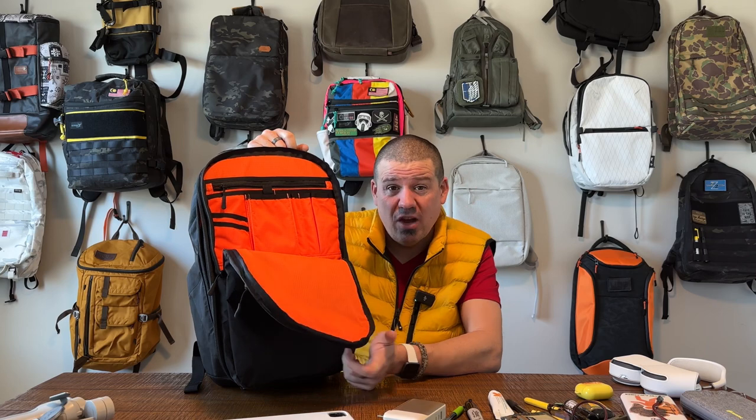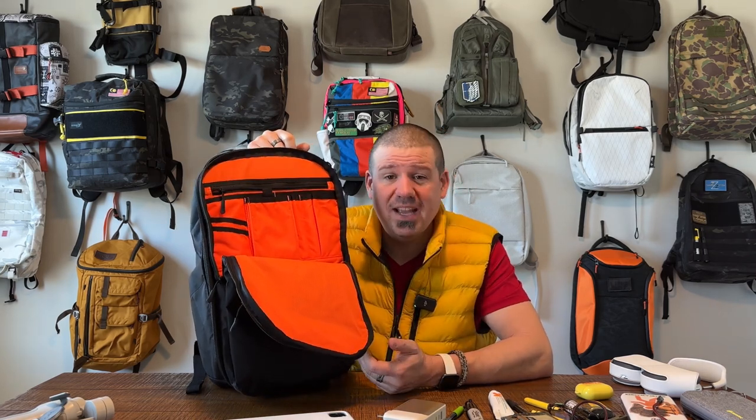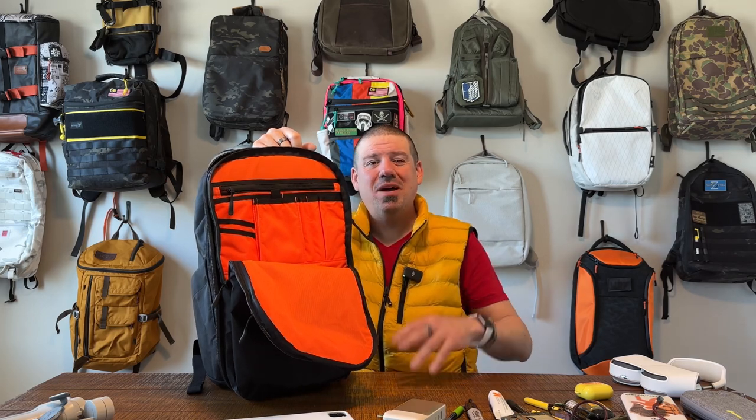Thank you so much. I hope you enjoyed the walkthrough and my thoughts on the Whitley backpack. If you are new here, please subscribe, and as always, when you like and share the videos, it really helps the channel. Thank you so much — we will see you next time. Bye for now.